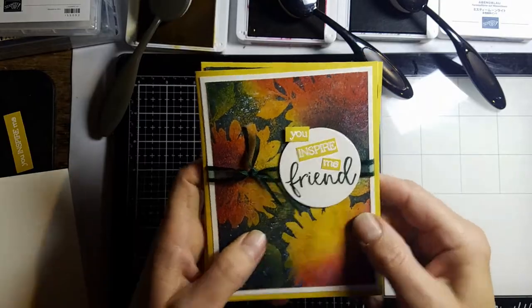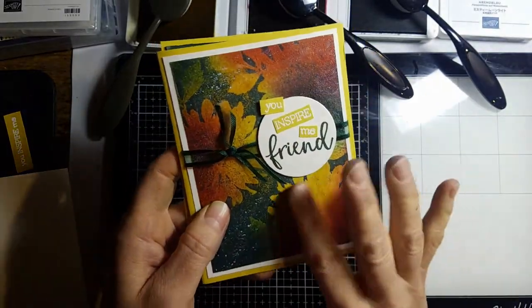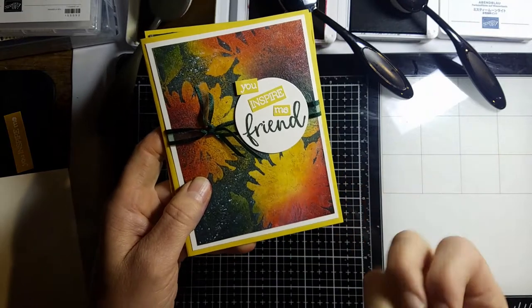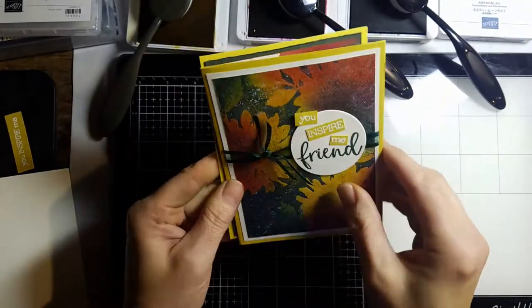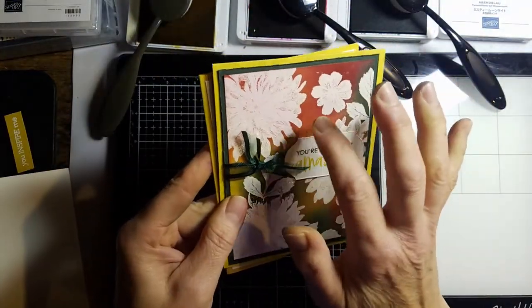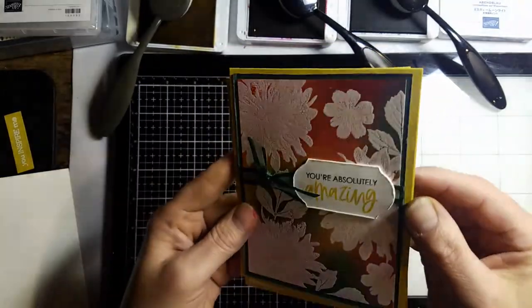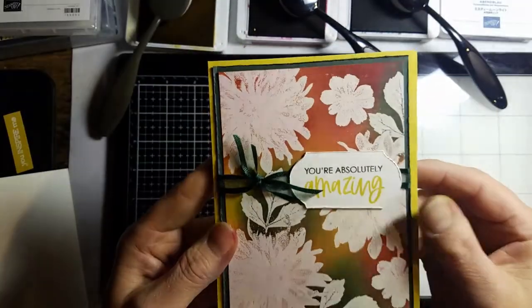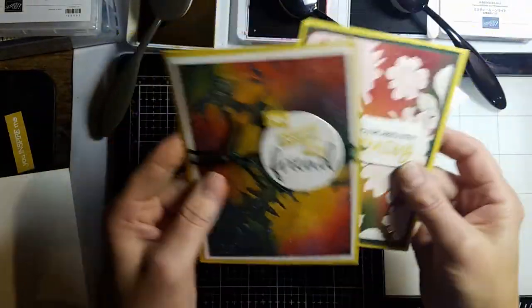The first way, you can see the image and the color is like trapped underneath it. The other way is opposite — the color is behind, and you've got more of that white where the ink resisted the stamp. So those are the two different ways.